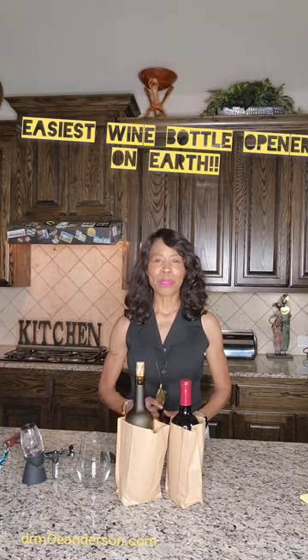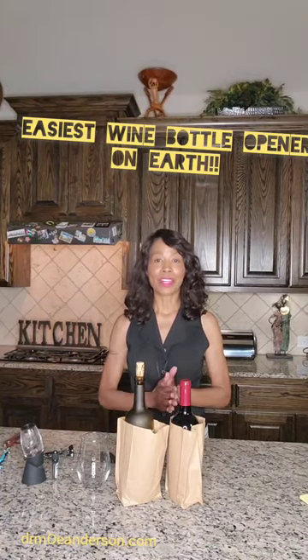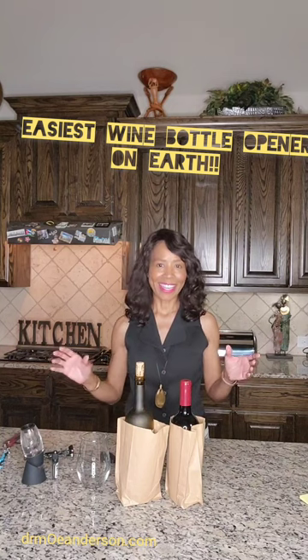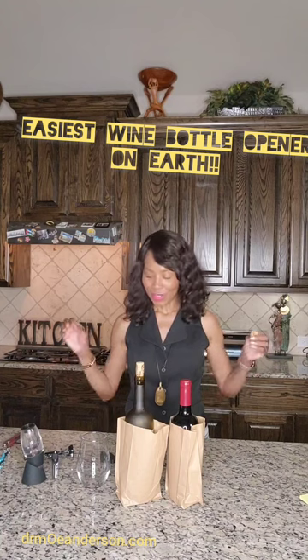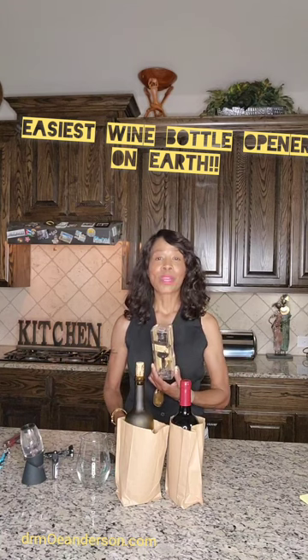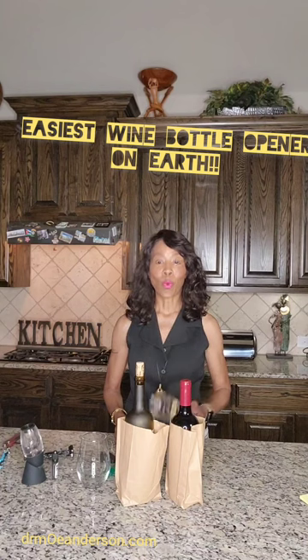Hey, boomers and the people who love them. It is Magnificent Monday, and today I've got another wonderful tip for you when it comes to all things wine.